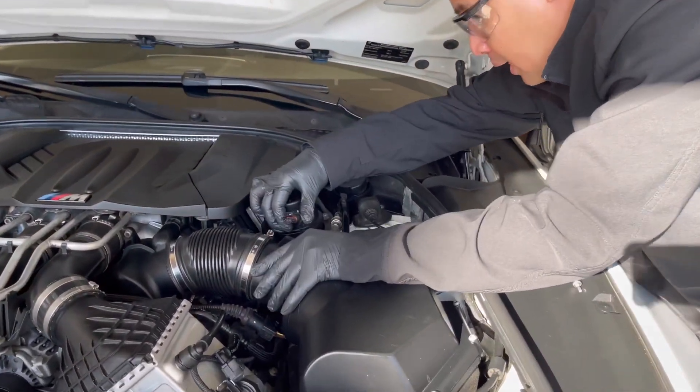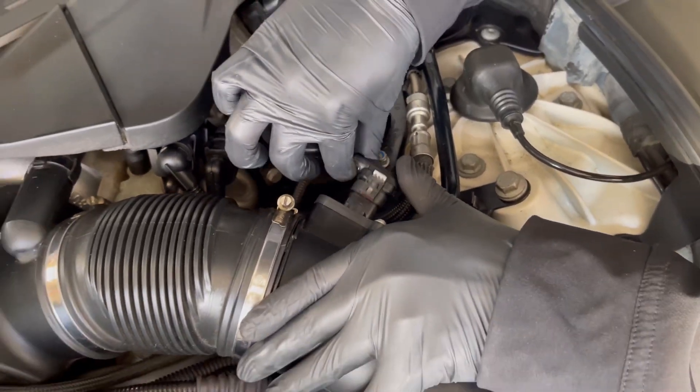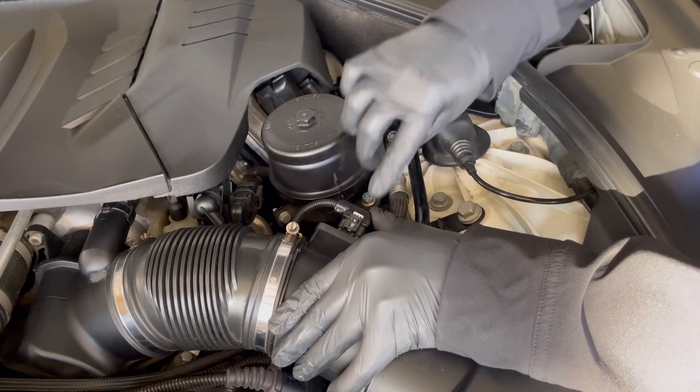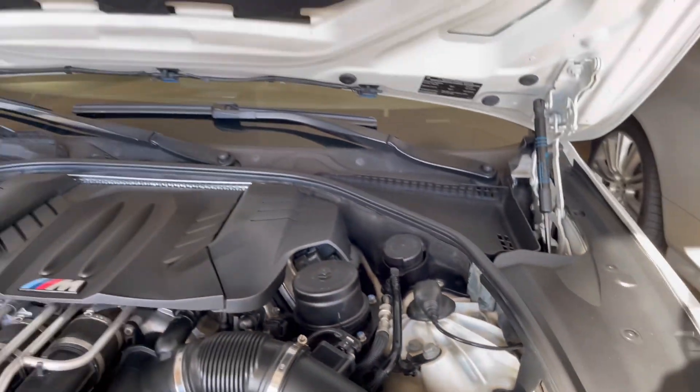Once you're done, plug it back in — you just have to put the power cable back. Push, push, and then lock. There you go, just click. Now we're going to do the other side.